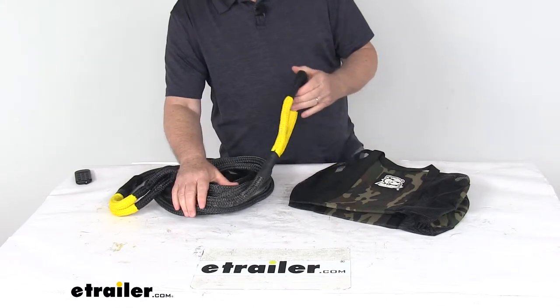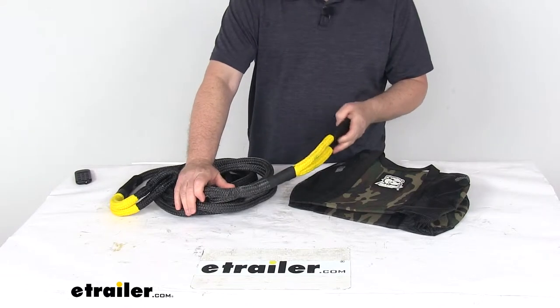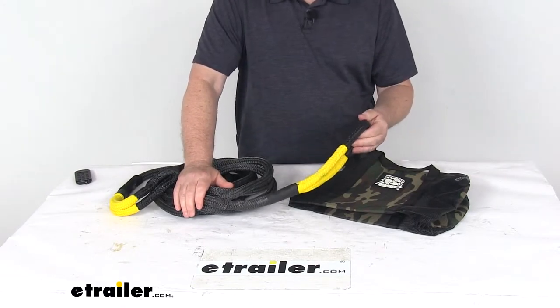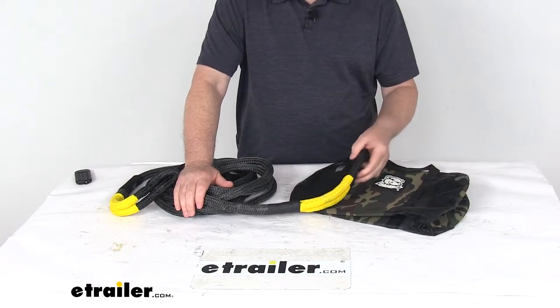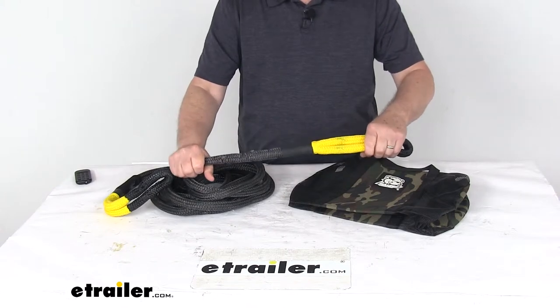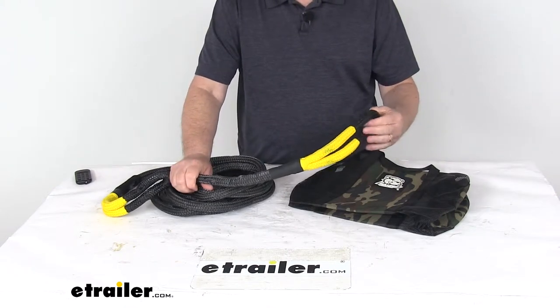This rope is perfect for use on ATVs, UTVs, or side-by-sides that have a gross vehicle rating of up to 4,067 pounds, which is the working load limit of this rope. And this rope does stretch to prevent shock or jarring, which can be caused by using a static tow strap or chain.